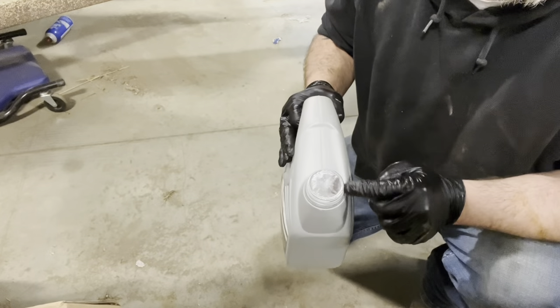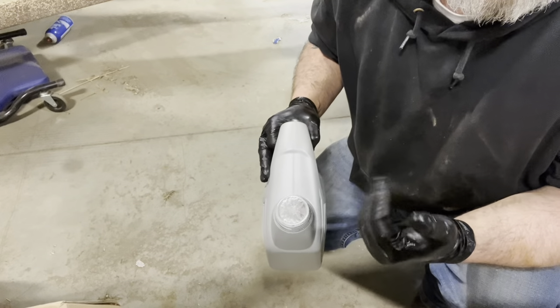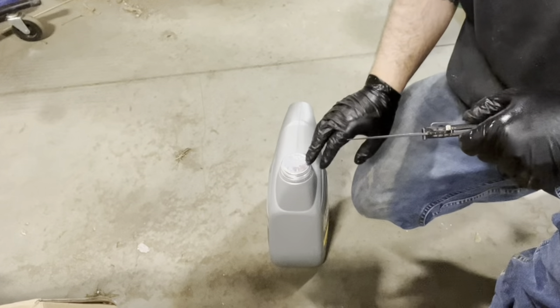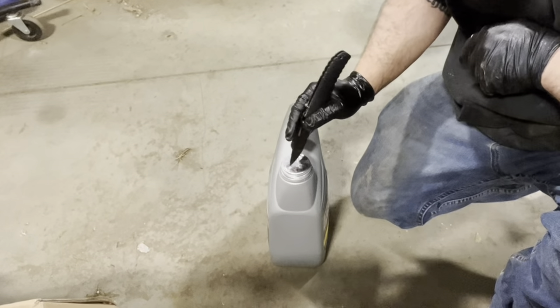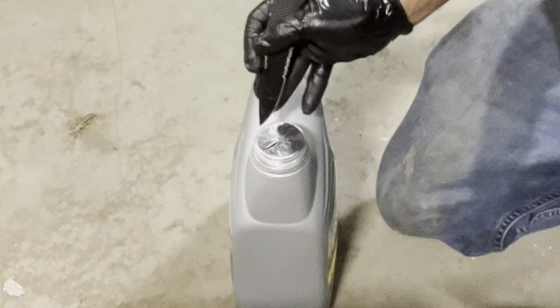I'm going to show you how I put slits in this so that it doesn't all come out at once and it doesn't sit there and burp and make a mess. Just take my pocket knife like this. And on the end I'm going to be pouring out of, I put two big slits just like this in a V shape.